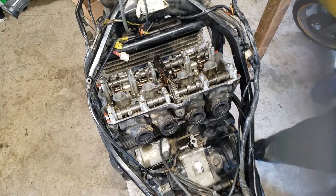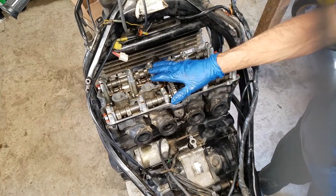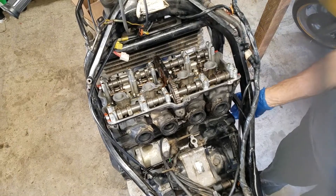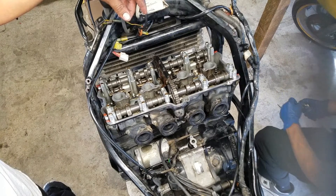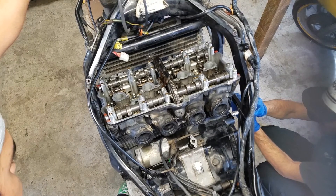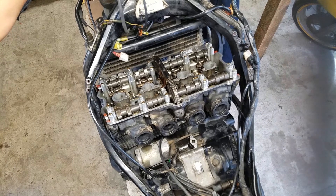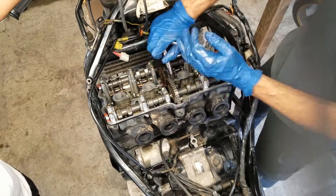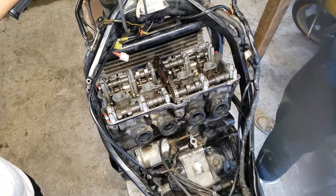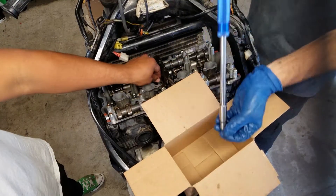From here we've got everything basically where we need it to get the camshafts out, but we want to get it set at top dead center. Spark plugs are out and all that, so we're going to get over to the pickup rotor and turn it until you line up the T-mark on the signal generator rotor with the center of the pickup coil. First and foremost, remove the cam chain guide at the top, then grab the cam cap tool and spin it out — last thing you want to do is drop any of these bolts down in there.